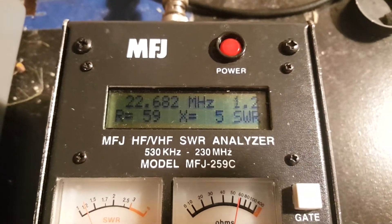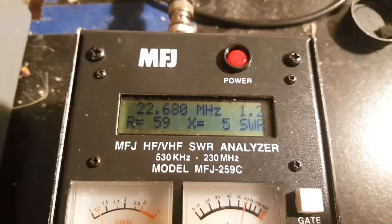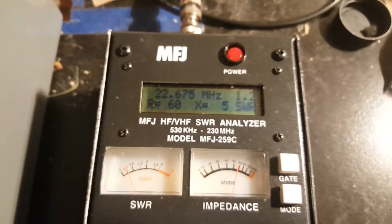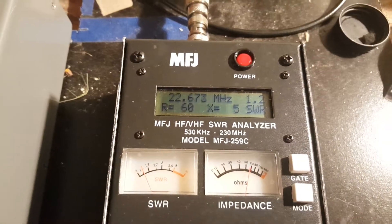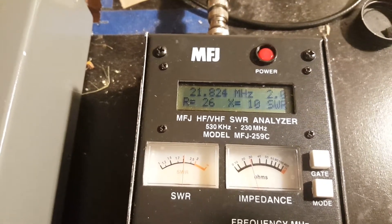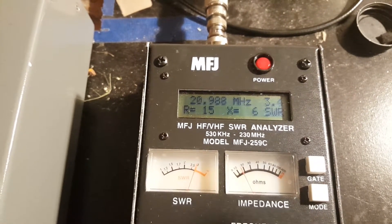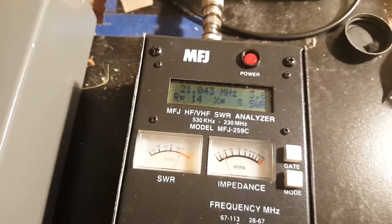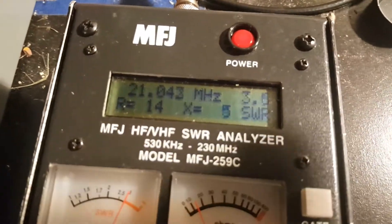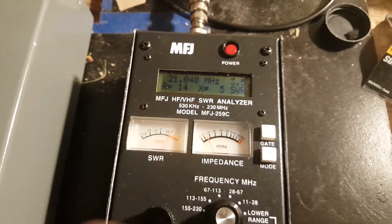I sure hope you can read that screen where the lighting is hard. The analyzer is connected directly to that hamstick out there, and that's its resonant frequency right about there. I'm going to put the Z-match in line. Let me crank the frequency down to the CW portion of the band — the hamstick is tuned to the phone portion of the band and I want to run some CW. The standing wave ratio is 3.5 to 1. Now I'll connect it to the Z-match without touching the antenna and see what kind of match I can attain.